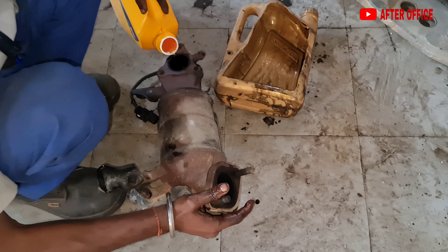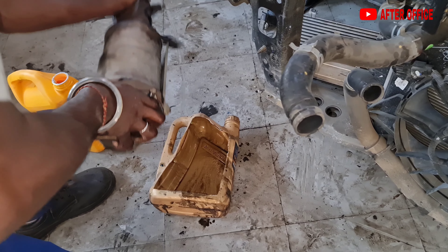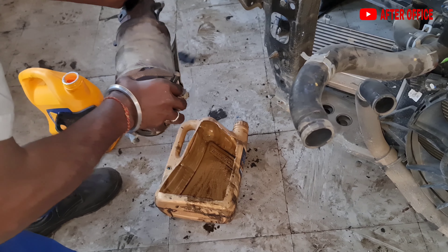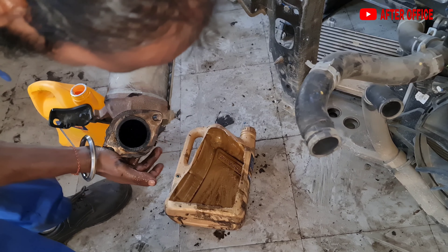After proper cleaning of the catalytic converter, I think it can be reused. So to clean it, I am using petrol — we are filling the catalytic converter with petrol and then letting it sit for some time. This will clean the whole catalytic converter. You can also use other solvents; there are other methods to clean the catalytic converter, but I will use petrol and will not spray water for cleaning it.